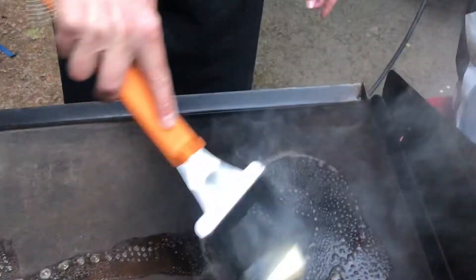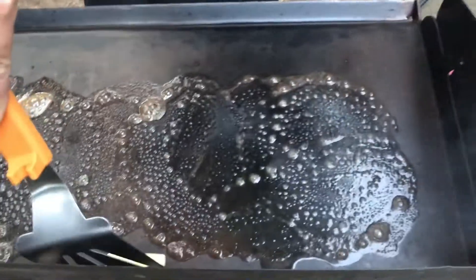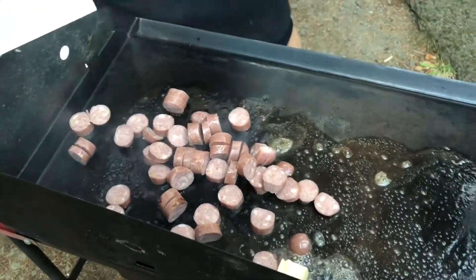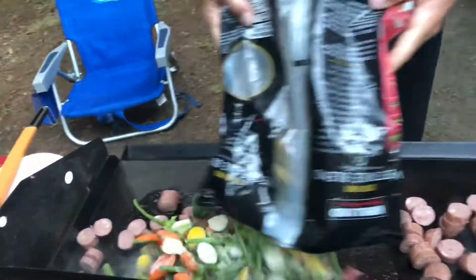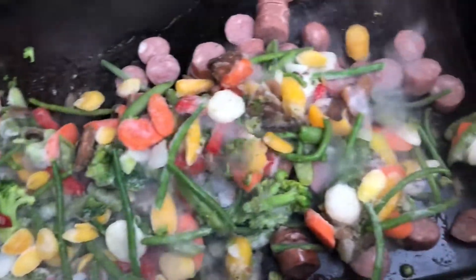So we start with some butter. I've already kind of pre-measured this for how much our family eats. We just let this simmer for a little bit and I turn it every once in a while to heat it up, because all this meal has to be done is heat it up — it doesn't have to be cooked cooked. It's really fast: 10 to 15 minutes and we're done.